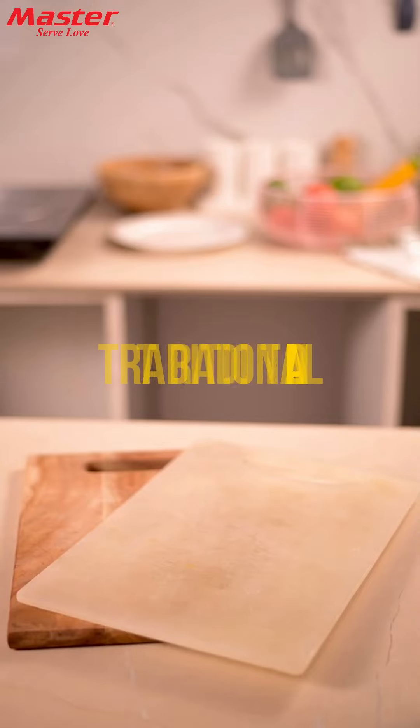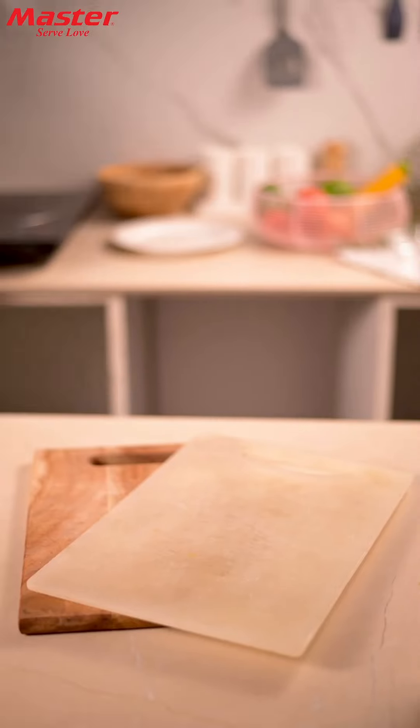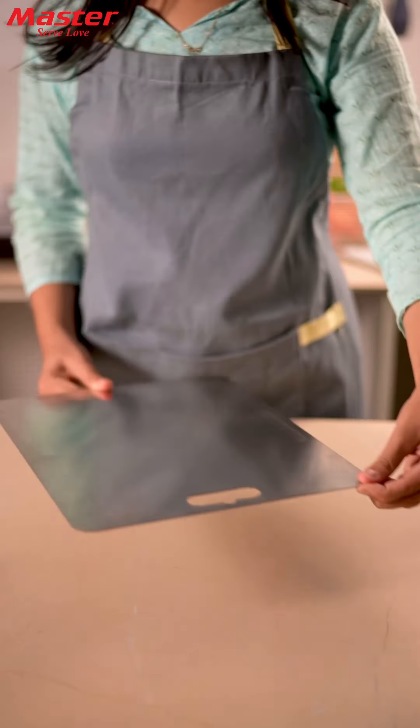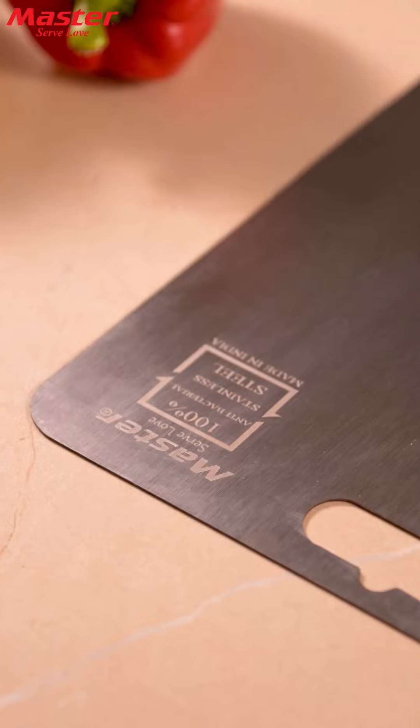Are you still using traditional wooden or plastic chopping boards? It's time for an upgrade! Introducing the Master Stainless Steel Chopping Board, your new kitchen essential.